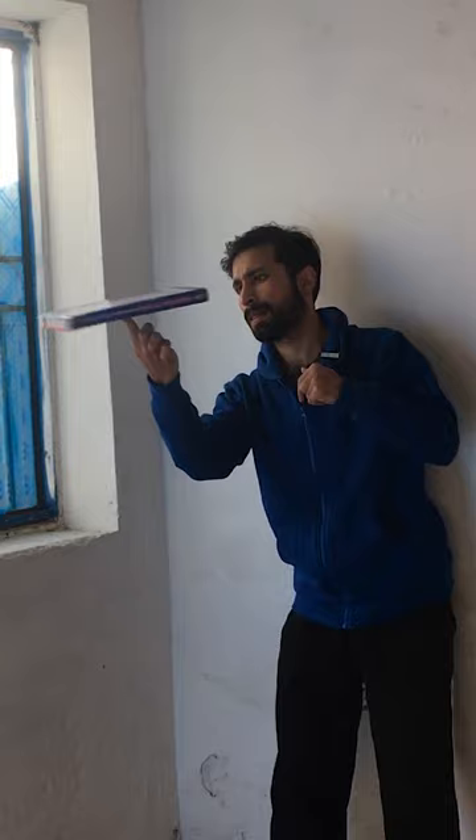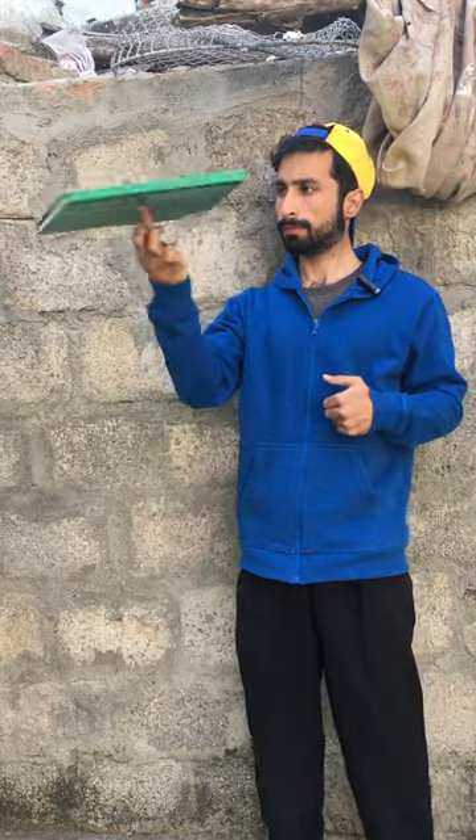Then I tried with a book, but I couldn't spin it more than 3 to 4 seconds. But slowly, with practice, I improved and increased my spinning time. When the book starts to slow down, give it a speed momentum with your finger.